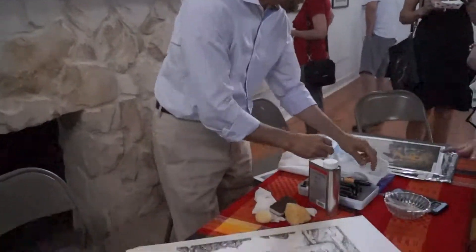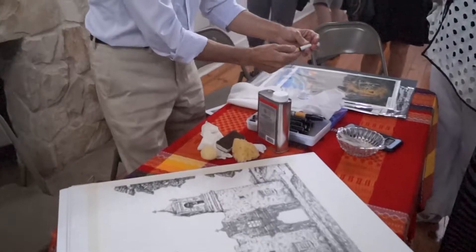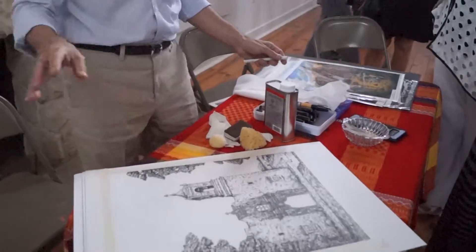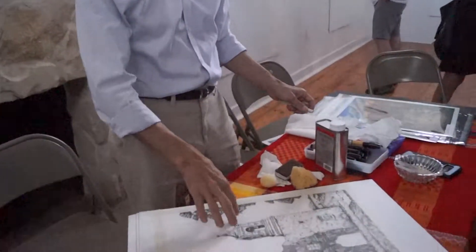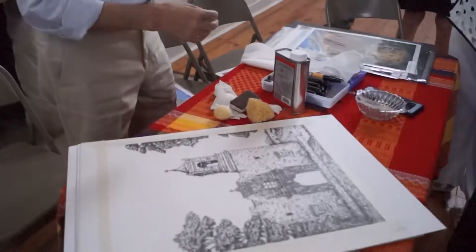And then it won't be manipulated with the solvents, right? No, you see how it says 'digital print with the oil marker wash'? Well, this is a digital print of the original drawing.